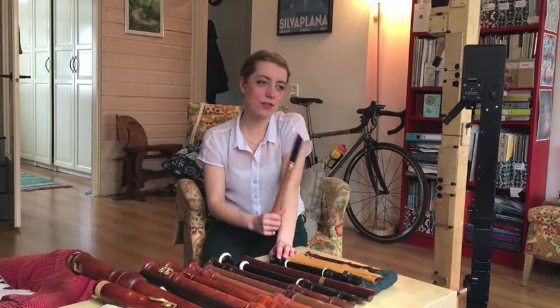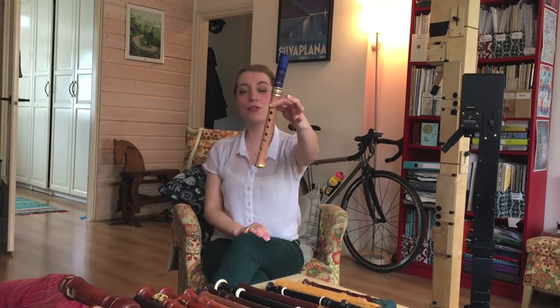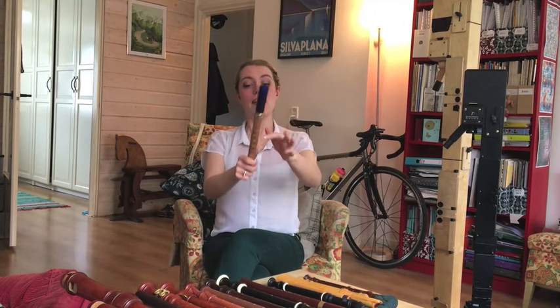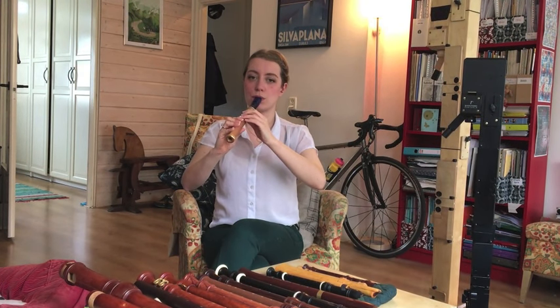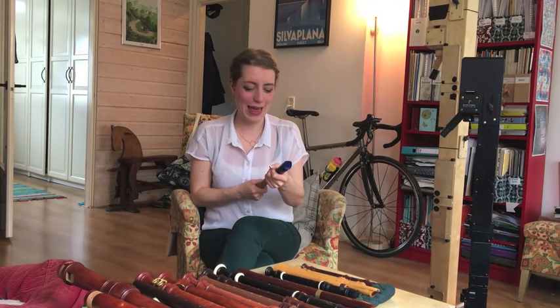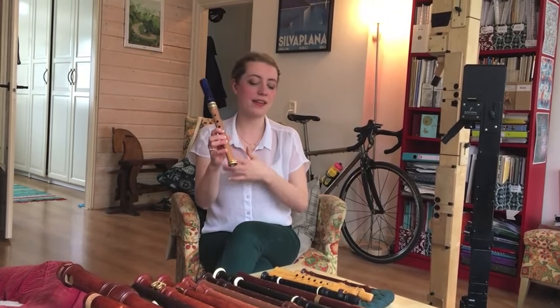This recorder is not mine — it belongs to John. This is one of the Mollenhauer Adriana Brokink Dream Flutes and I think they're great. I make sure that all of my students have these ones when they're first starting out. They have a pear wood under joint and a plastic top joint, which means you can wash this part, and this part still sounds really nice. They're also quite wide-bored like the Ganassi ones, but they're still chromatically fingered like a modern instrument, so this is a good one.